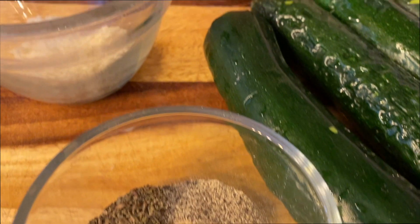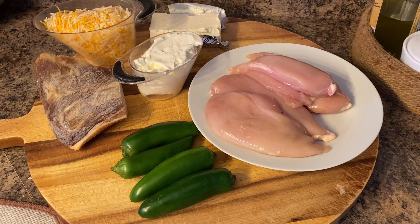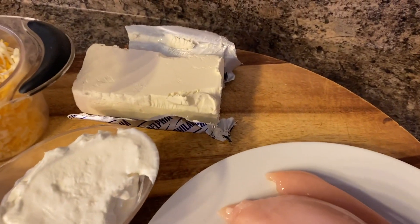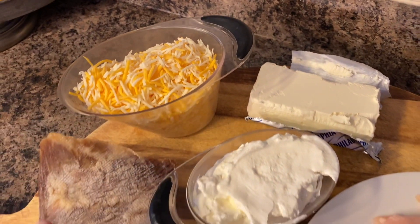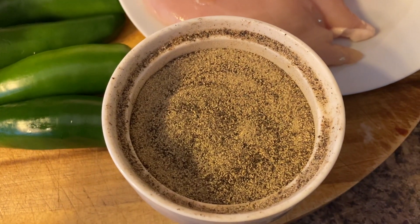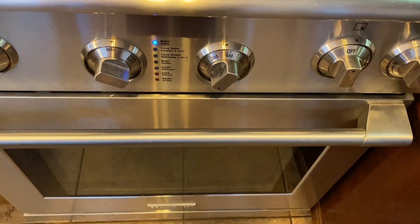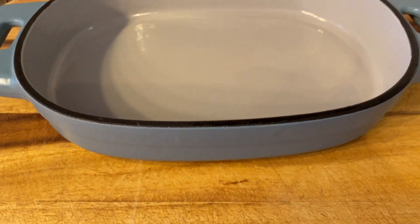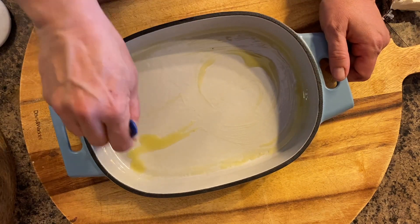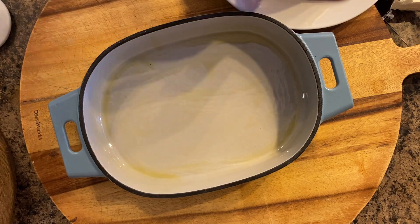Without further ado, let's get started. First I'm making the casserole, and you will need four jalapeño peppers, some chicken breast, sour cream, cream cheese, some Mexican shredded cheese, and bacon. The sour cream was not on the original recipe — I added it. You will also need some salt, pepper, and garlic powder. I turned on my oven to bake at 375, and then I took my brand new Pampered Chef casserole dish — this is cast iron. I added some olive oil to grease it up so it's ready to go.